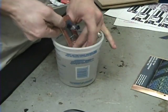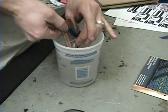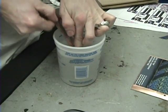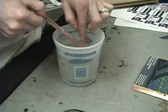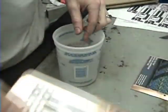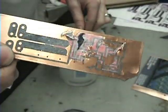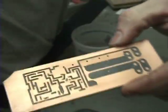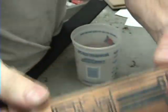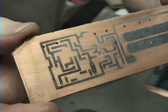I'm just rubbing this off right now gently in the water — and you can see, see how it transferred? Pretty cool stuff! It just transferred right over to this board.